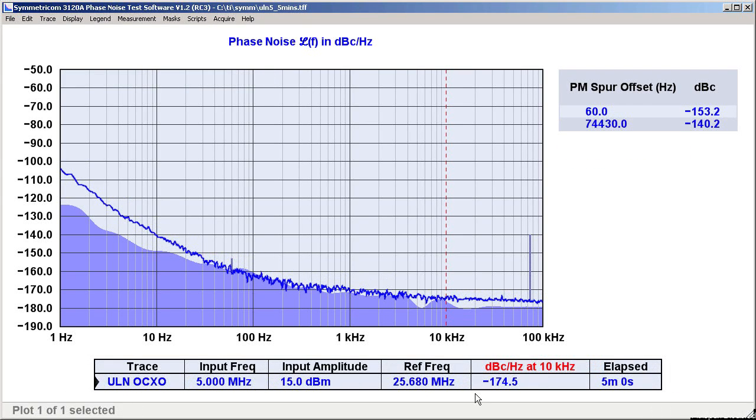Okay, it's 5 minutes later. We're back and we have some good data. Our ULN oscillator is specified to reach minus 175 dBc per hertz at 10 kHz from the carrier, and that's almost exactly what we're looking at. Beyond 1 kHz, we have a reasonably flat phase noise trace, and the instrument noise estimate is several dB lower, so we can have some confidence in these results, at least in the broadband region.